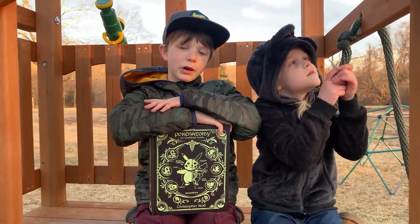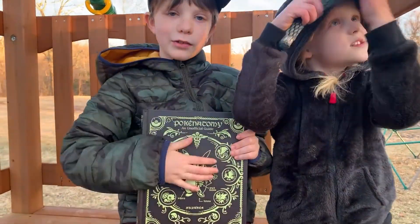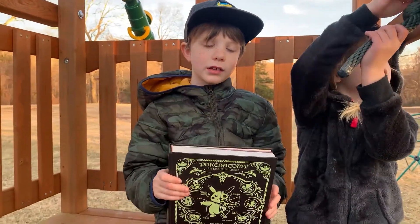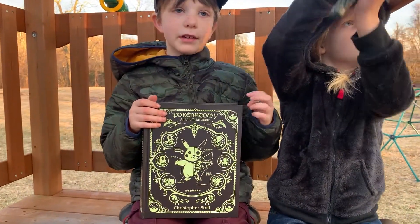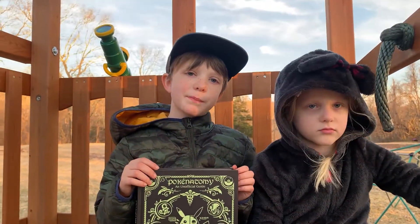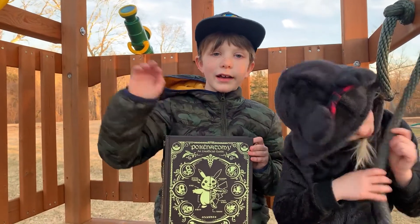Thank you guys for watching this video. This is a five out of five stars book for me, I think it's awesome. If you'd like to get this book, use the link in the description below. Bye bye!